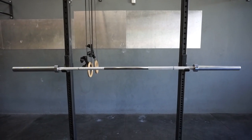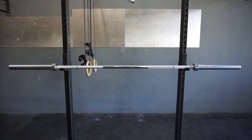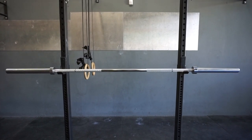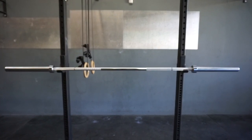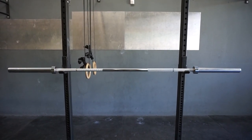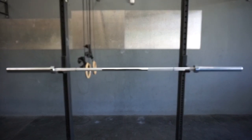This bar retails for $399 from MuscleDriver.com and the normal price is $529. For $399 this bar is a very good value for an intermediate to advanced training barbell, and I definitely recommend you check it out.